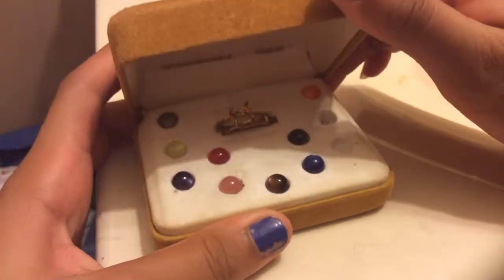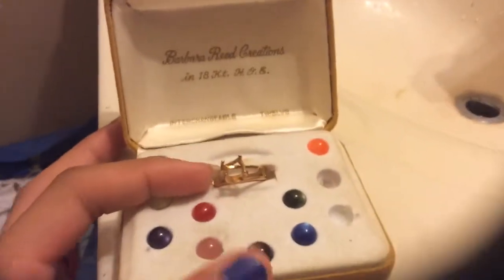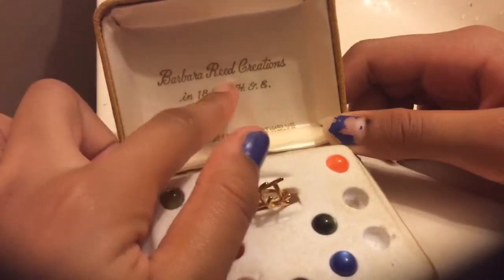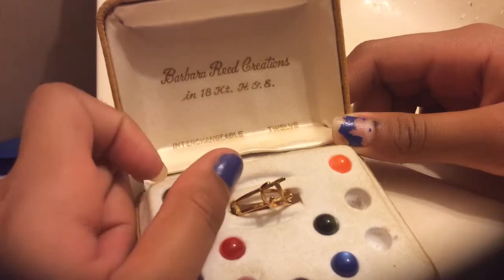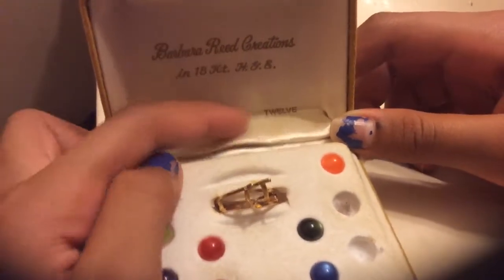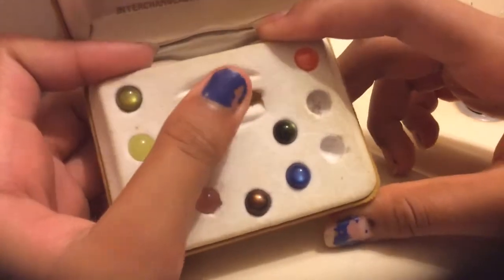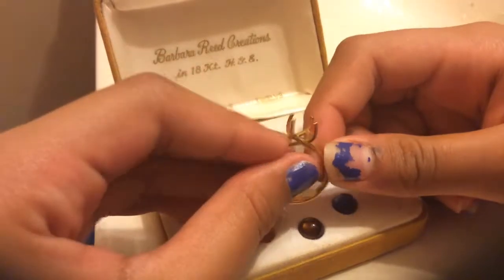So let's open it. When you open it, this is what you get — it's really really cool. I'm missing two. It says here 'Barbara Reed Creations,' so I think Barbara Reed made it. It has their number 12, but yeah you guys can read the rest.